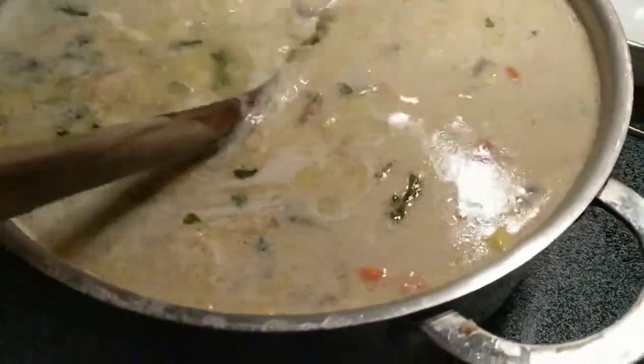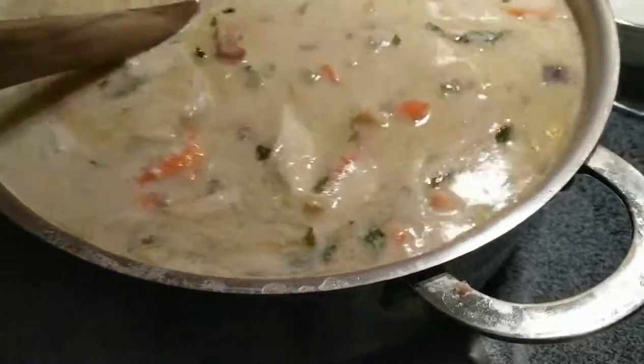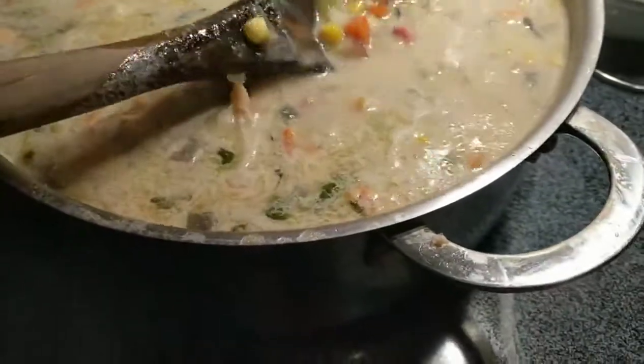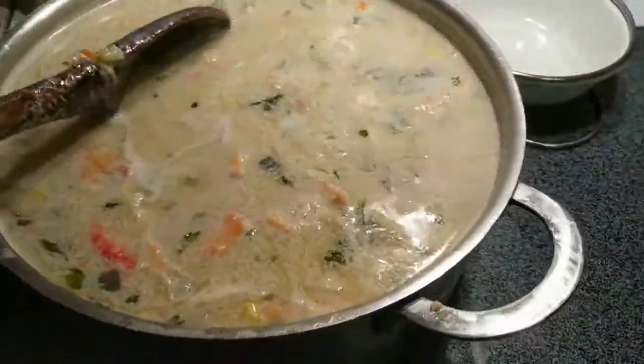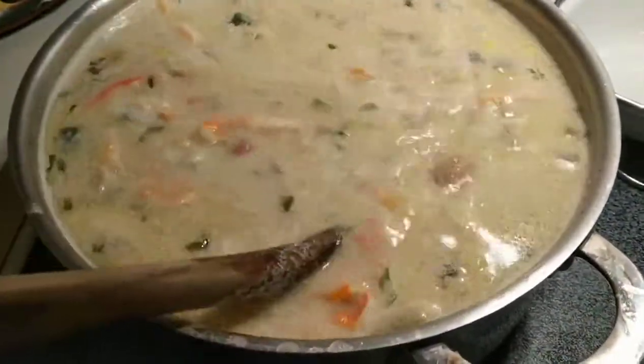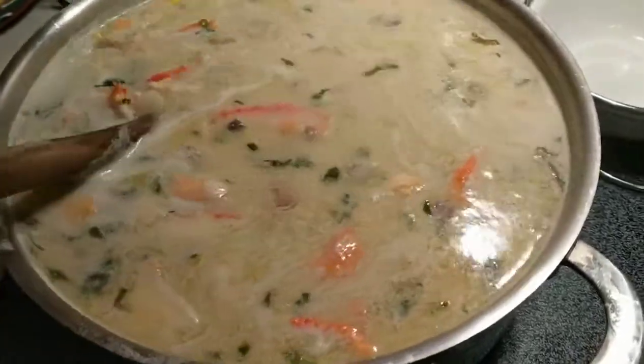And no dairy — look at that! It's actually coconut milk and cashews that have been soaked in water for three to four hours. I'll teach you the trick — I'm gonna do some of these recipes online so people can see how to do it, because there's a trick to rushing the cashews if you don't have three to four hours to wait.